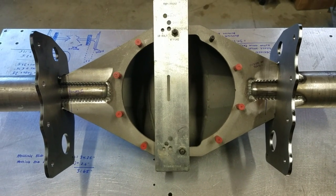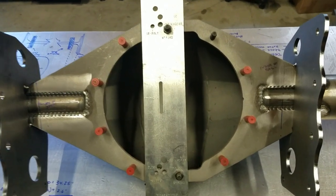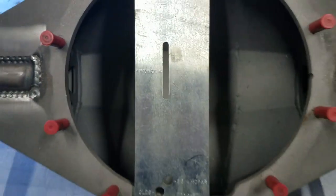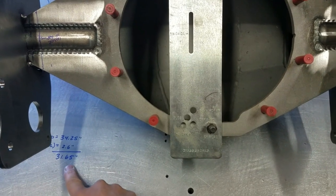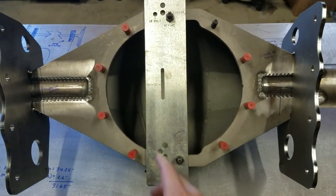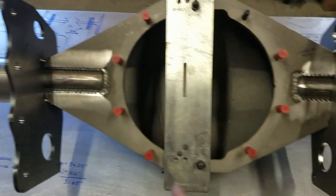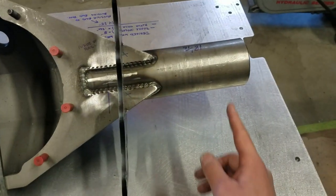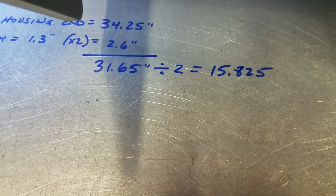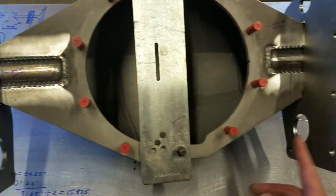This here is a rear-end housing for an altered we are building. The plate in the middle is a pinion centerline gauge — the pinion centerline is the surface of this slot. Taking our 31.65 inch overall of the housing itself and dividing it by two, because this is a centered pinion setup, we would measure from this surface to the outer tube and put a mark at half of 31.65. So 31.65 divided by 2 is 15.825 inches, which is the dimension we're going to pull off of this surface.